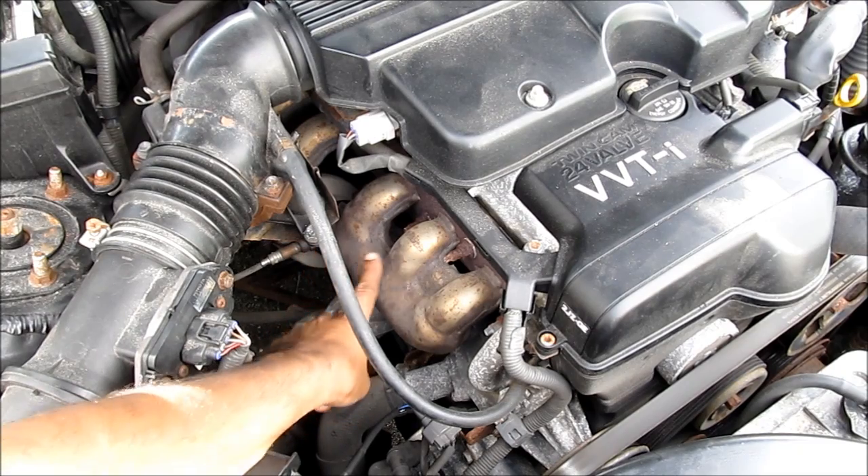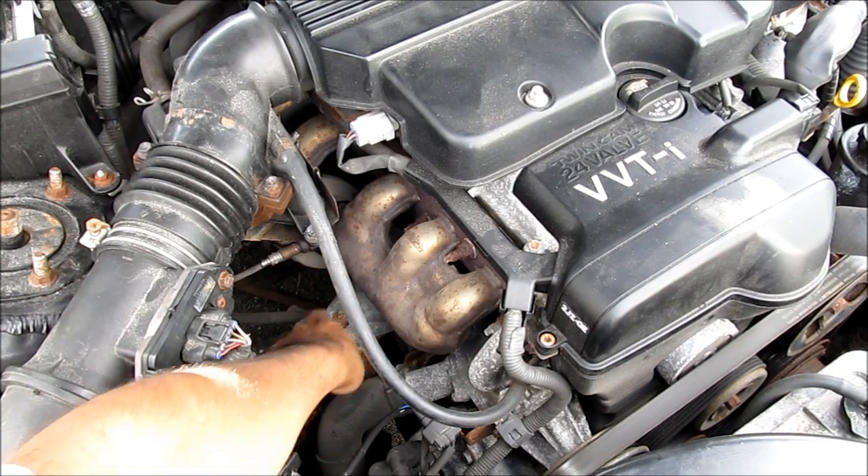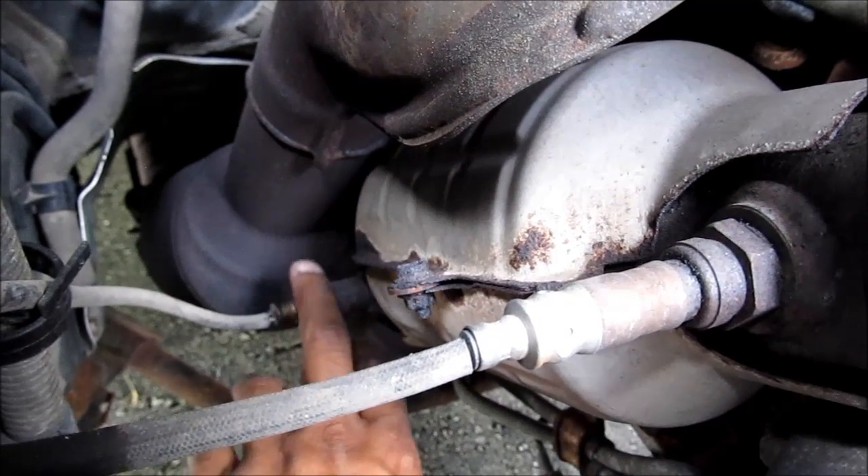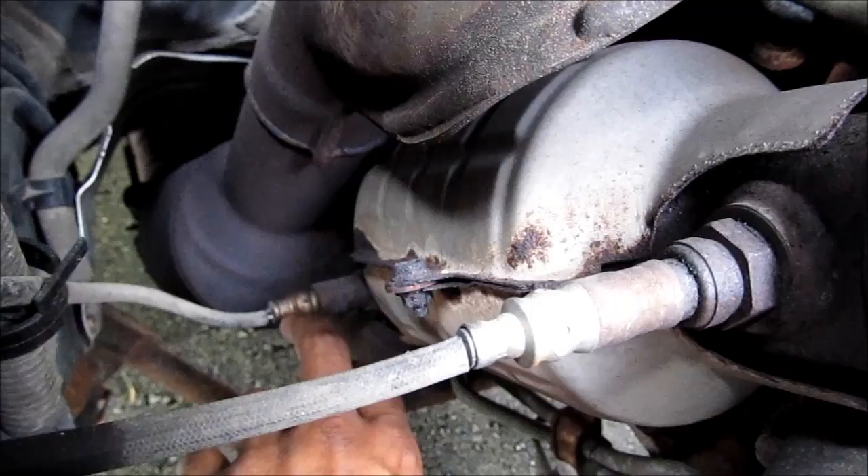On the Straight 6 Toyota 2JZ engine, this is the Bank 1 manifold and this is Sensor 1, which is before the catalytic converter. The sensor we're after is Sensor 2, which is after the catalytic converter — this one right here.